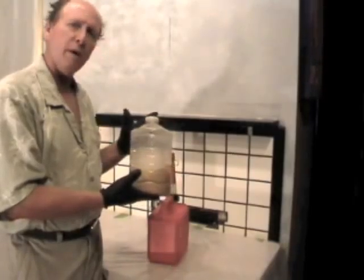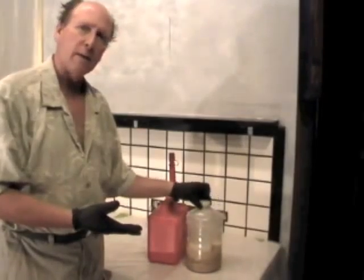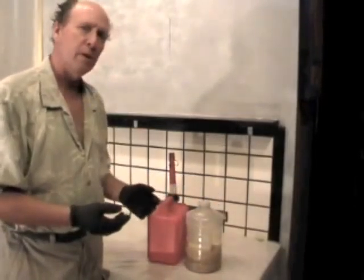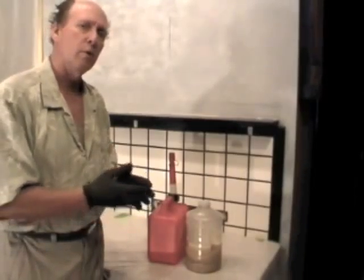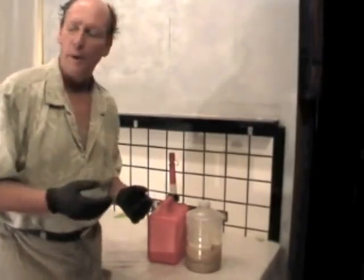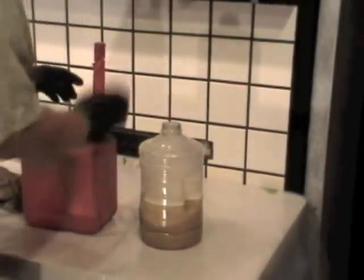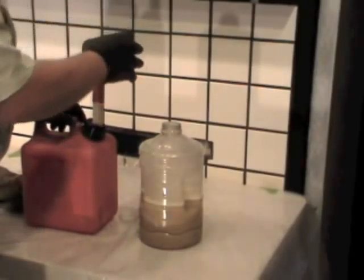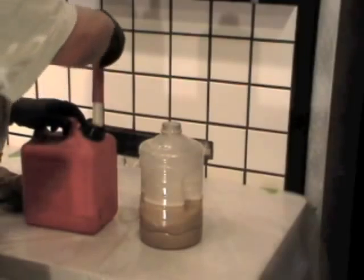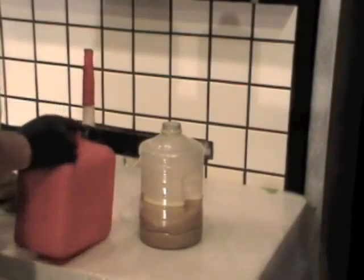Then there was about a gallon and a half of this emulsified corn oil. What I'm going to try doing is adding gasoline to it to see if gasoline will cause the oil and the water to separate. I'm now going to put maybe a quart of gasoline into this container of emulsified corn oil to see what happens.